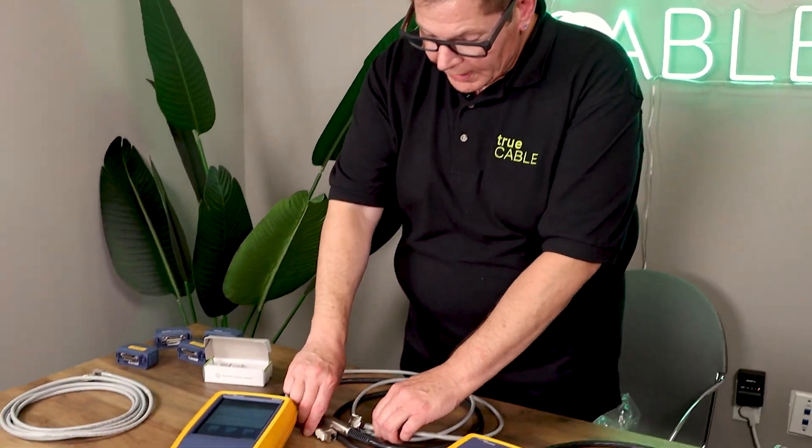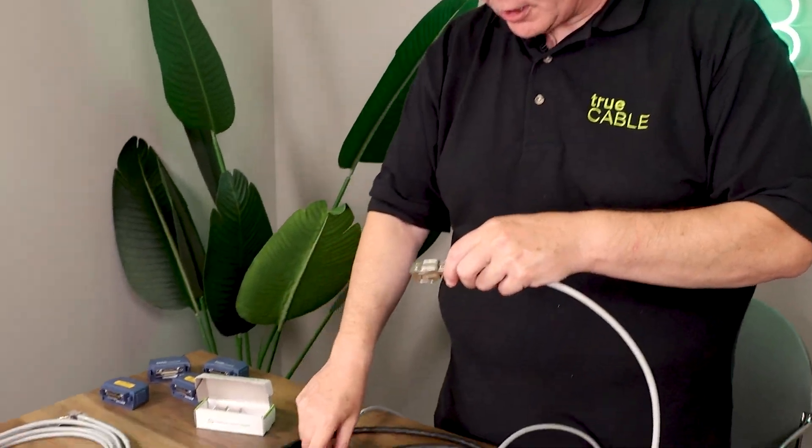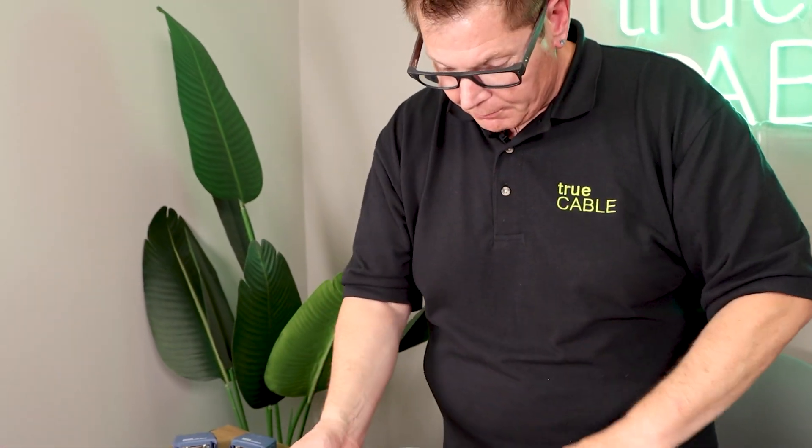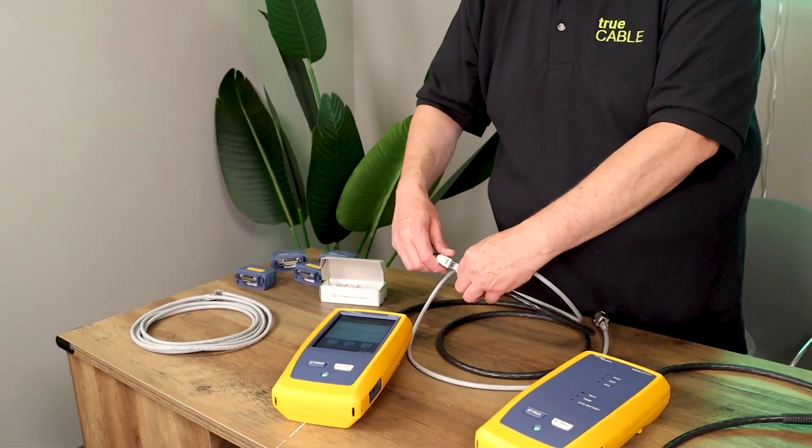So with the two keystone couplers basically serving as keystone jacks, we're going to test our permanent link. The permanent link is the cable between those jacks, and we're going to actually see if this permanent link works. Then we can start introducing couplers and see where the permanent link fails.